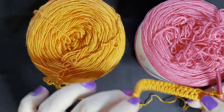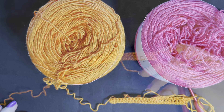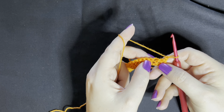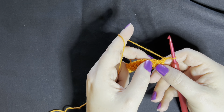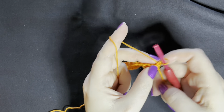Now that we've established our row - we've got 25 - I'll clear some of this out of the way so we've got a better working space and then we'll get started. The basics of a shell stitch is that we're working double crochets, but we're working five of them into the top of the same stitch. I'll show you what I mean in just a second.